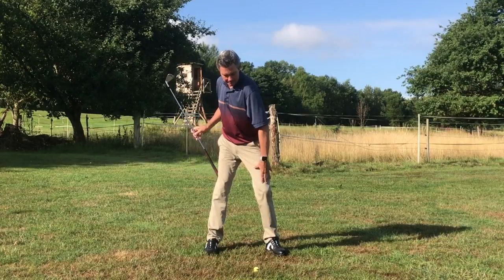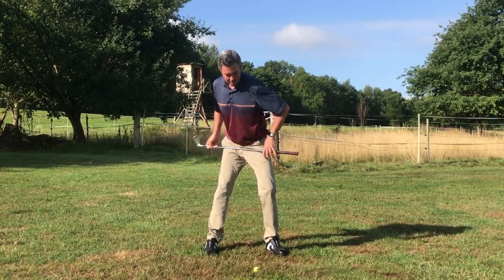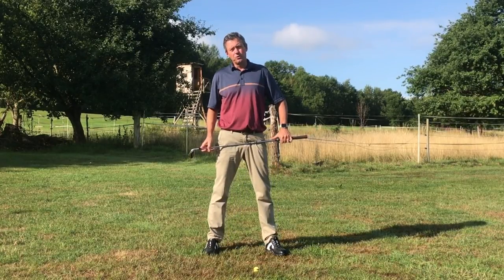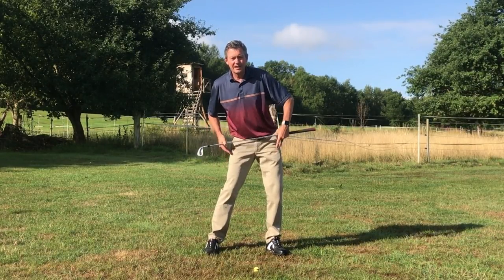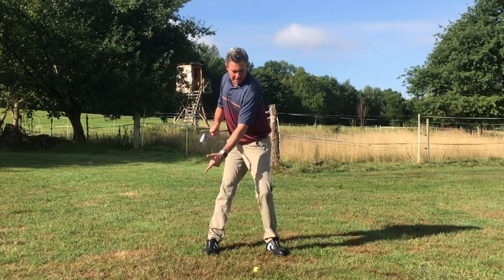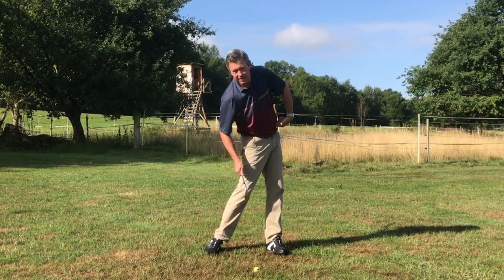So from here to here — that's the simple motion that is going to make it easy for you to turn the hips and basically keep them in close to the same space they were at setup. Simply turn in the trail hip, turn in the lead hip.